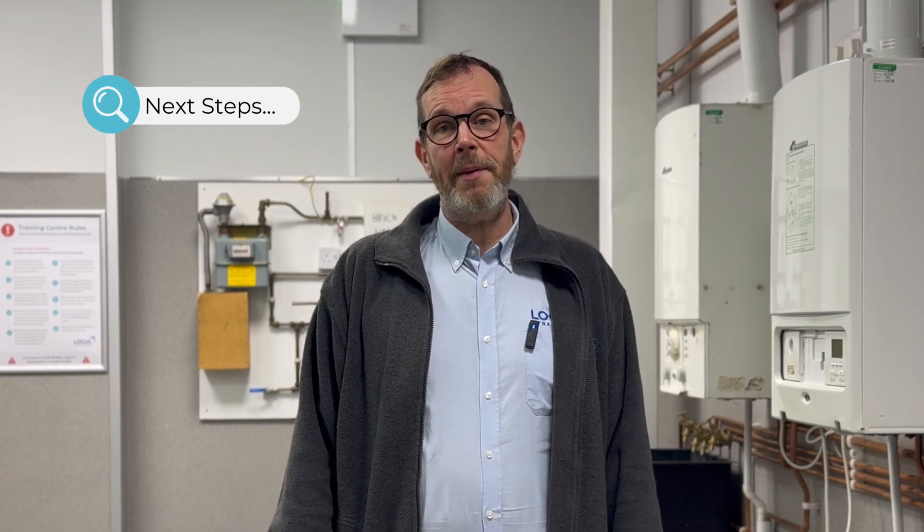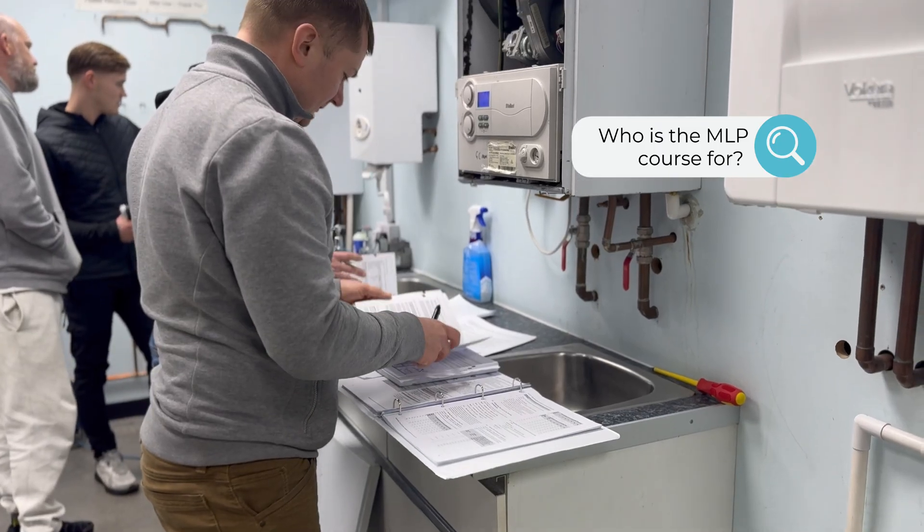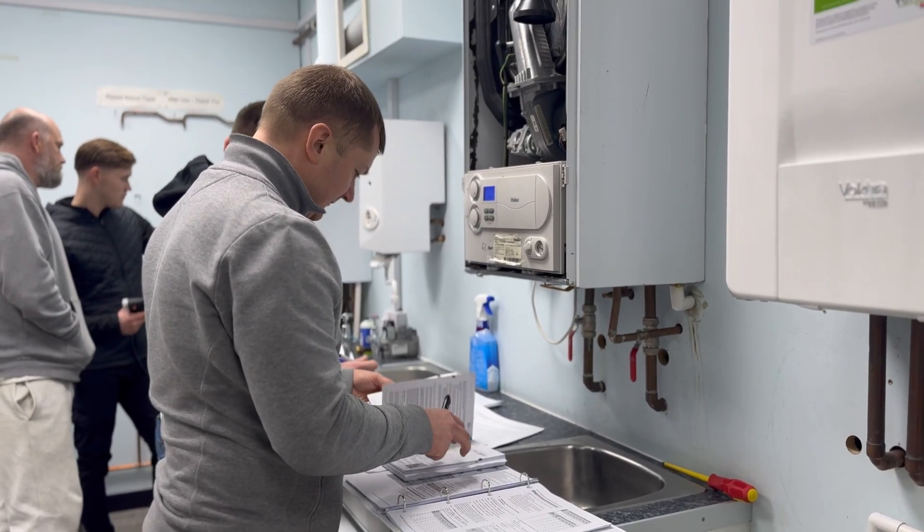And once you've completed this course, you'll be able to move on to the MLP Managed Learning Programme to learn how to be a gas operative. The MLP course is designed for people who already have a basic knowledge in the plumbing and heating industry and want to go on and achieve their gas qualifications.